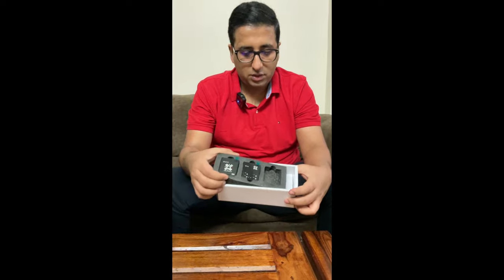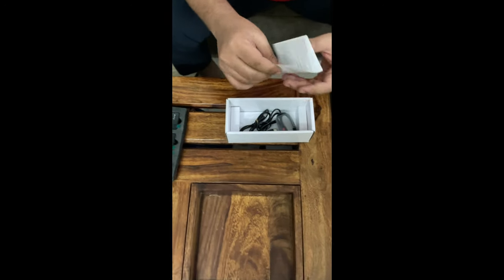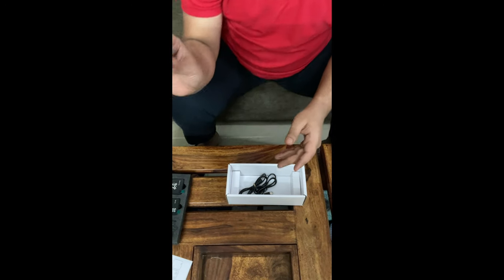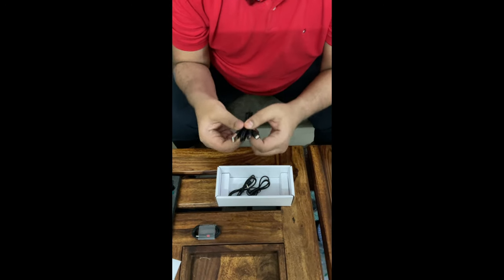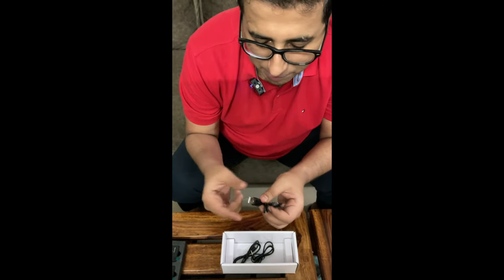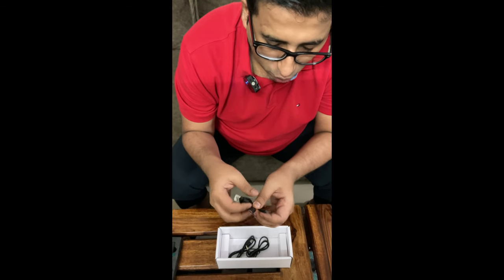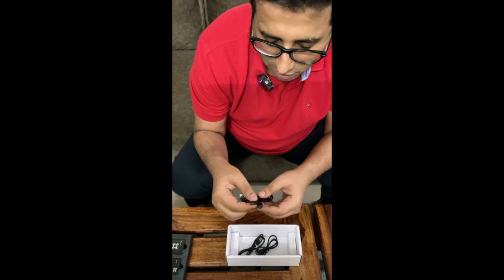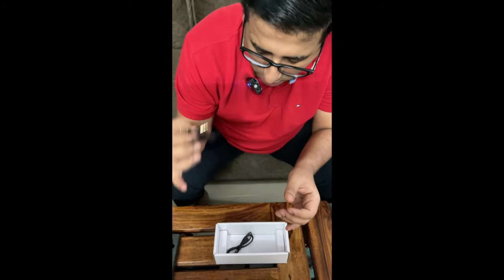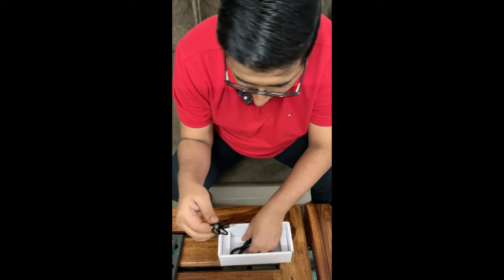When we remove this tray, you'll see there is a manual that explains everything in great detail and is very easy to read. There's a Type-C to C cable, and an interesting A-to-C cable that has one Type-A connector on one end and two Type-C connectors on the other end — enabling the user to charge both transmitters at the same time, which is a nice touch. And this is the TRS cable you'll use to connect the receiver with your professional camera.